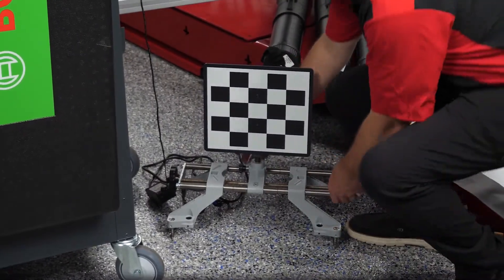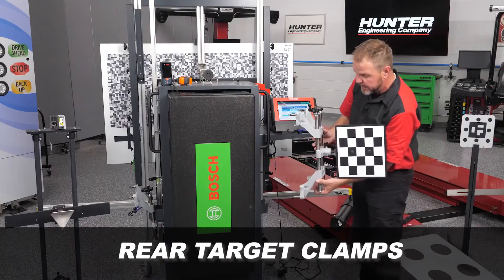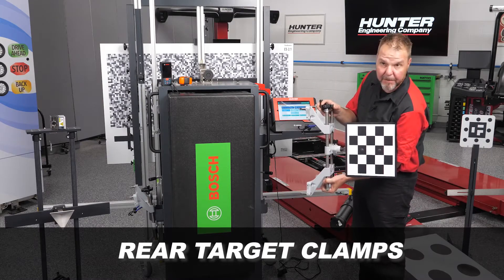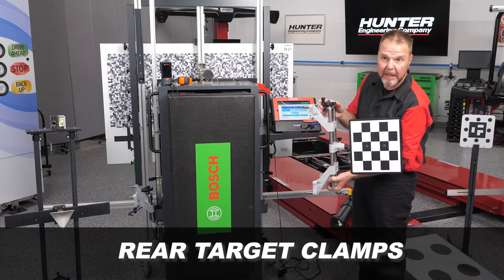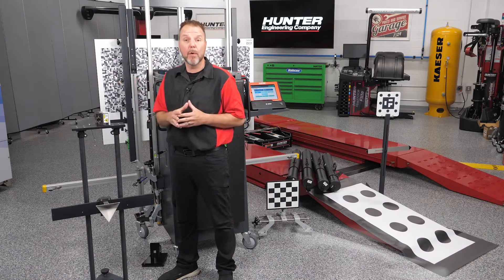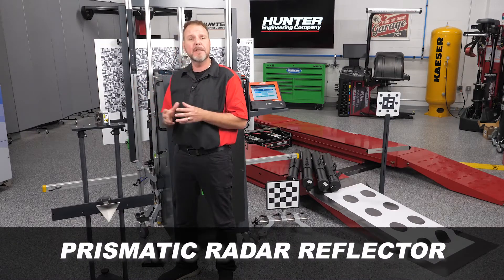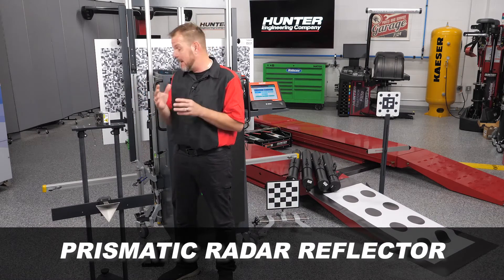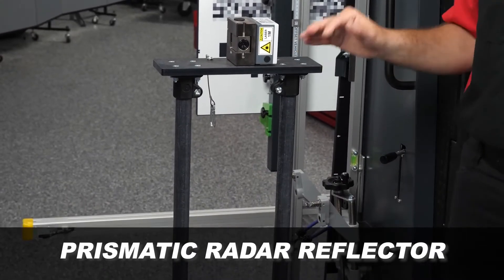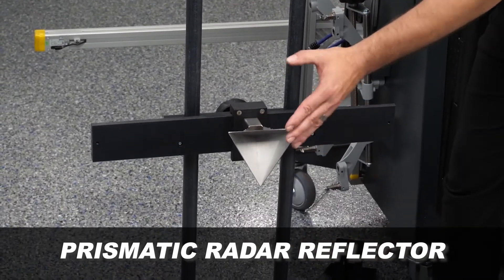The targets have a clip on the back to mount to our target rail. Right here you can see our rear target clamps with the target attached — these attach directly to the rear wheels, and the camera uses this target to find and measure the distance on the vehicle. Some cars have different procedures; depending on the calibration you're performing, you may not need a target board but may need a prismatic radar reflector, commonly used for Honda, Hyundai, Kia, Mazda, and Toyota.